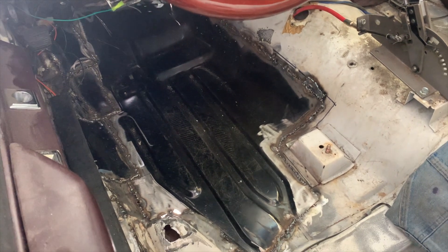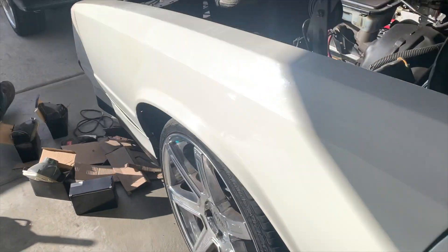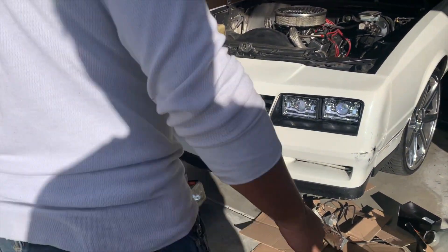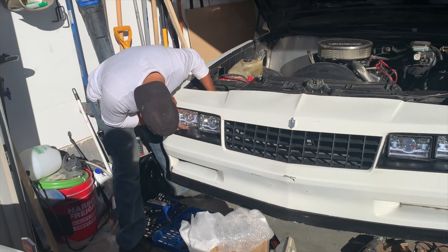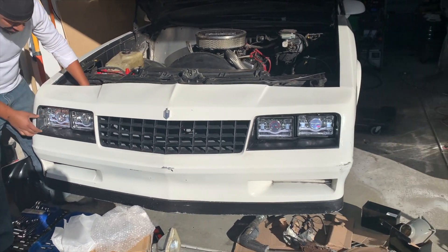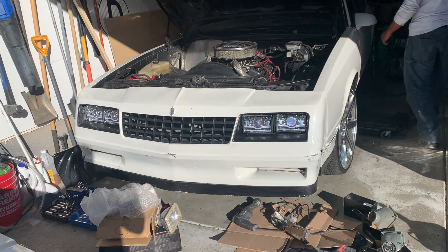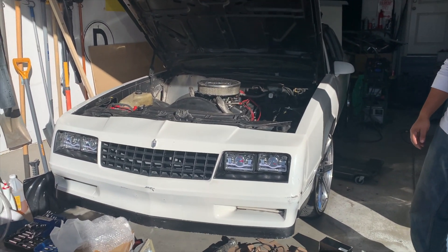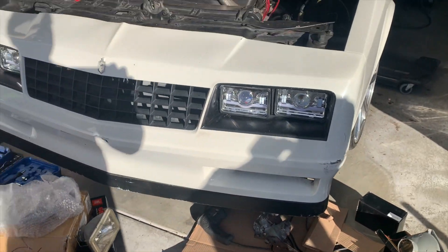Shout out to Dash for throwing in that floor for me, I appreciate it. He'll probably have it on his video. The lights are on - the day running lights might have an issue but you can see them flickering. At nighttime that's gonna look love. The high beams aren't hooked up and the daytime running lights aren't fully hooked up, but for when the car comes home I want them in there for presentation.